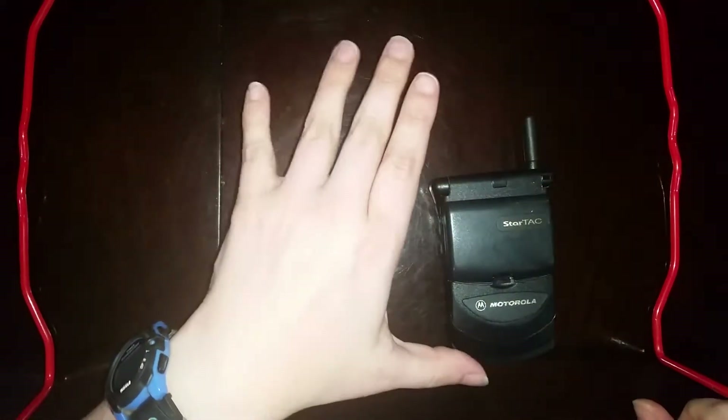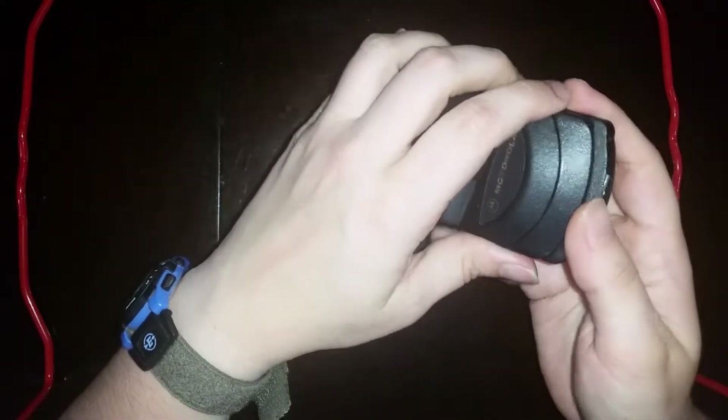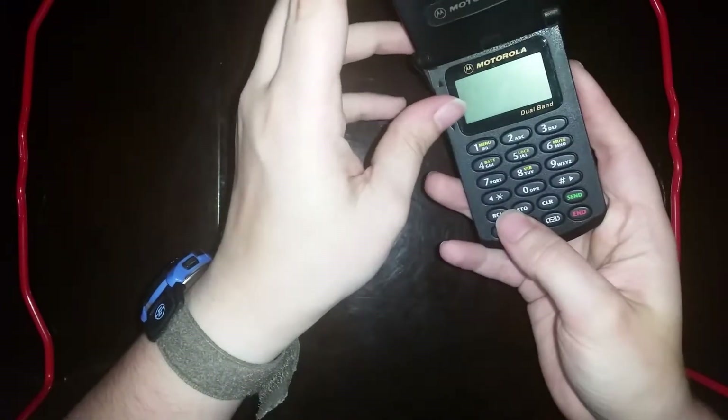Hello everyone, welcome to RetroComms. Today we have a special handset here in front of us, the Motorola StarTAC. This is a device which I believe is the missing link between the MicroTAC and the flip phones of the early 2000s.